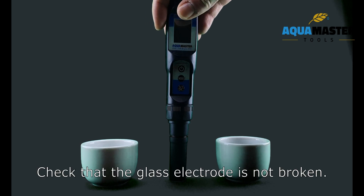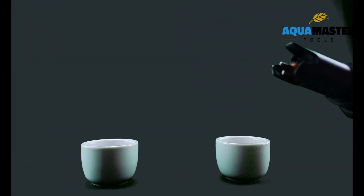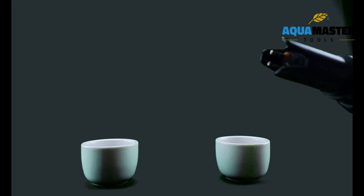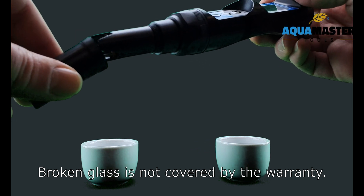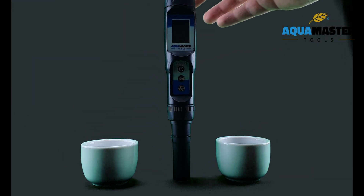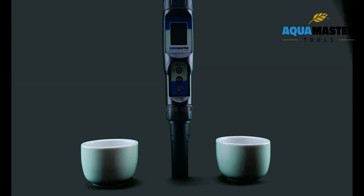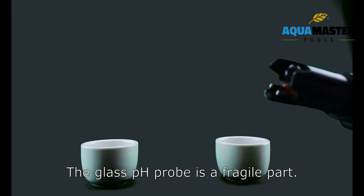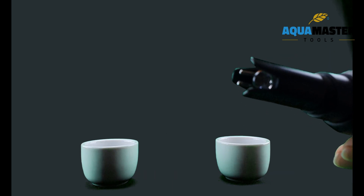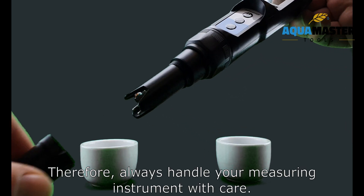Check that the glass electrode is not broken. Broken glass is not covered by the warranty. The glass PH probe is a fragile part, therefore always handle your measuring instrument with care.